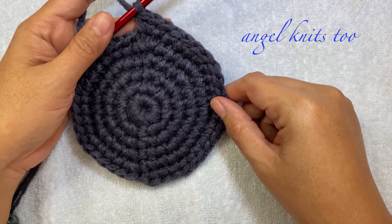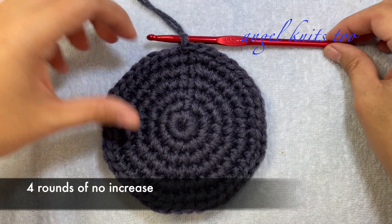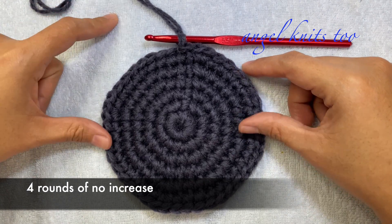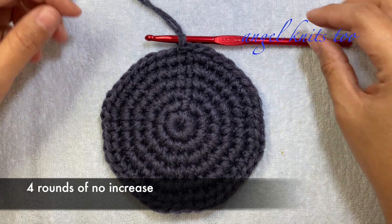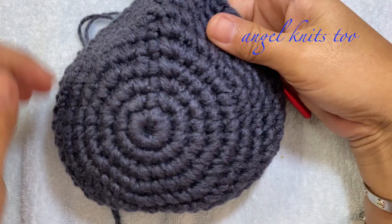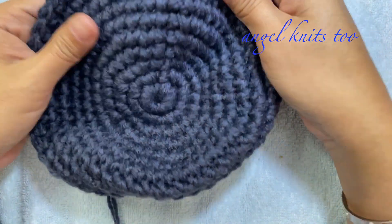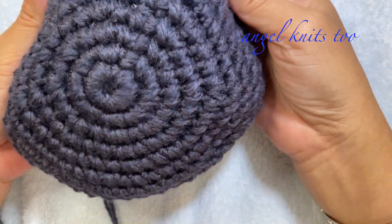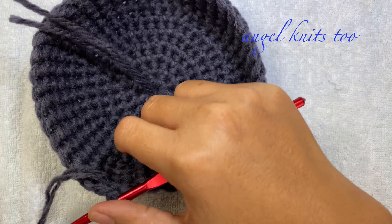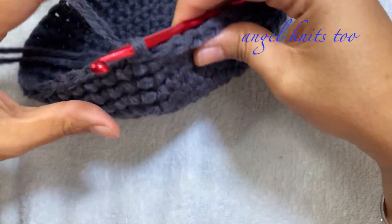Continue doing your repeat of 9 single crochets and an increase until you reach the very end. You should have 44 stitches. We are done with round 6. From rounds 7 until 10 we're just going to make rounds of single crochet. You'll notice that our hat is already shaping and curving as it should be.